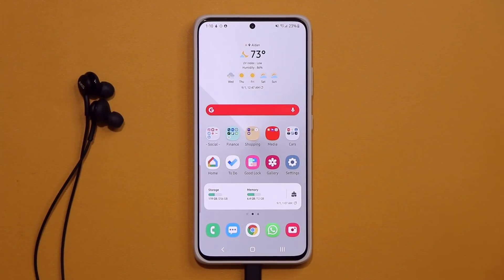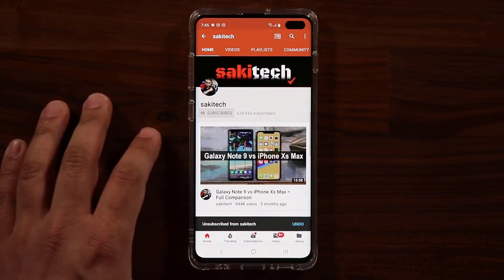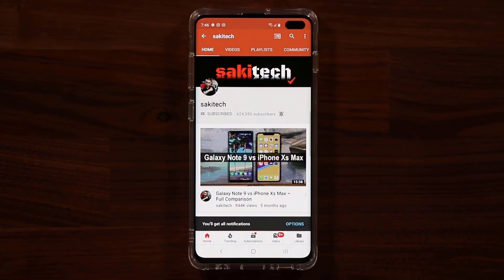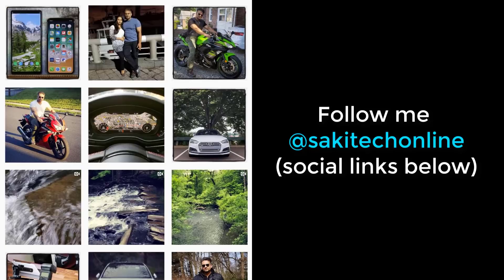If you have any questions, comments, or concerns, drop them down below. Have a fantastic day. If you found this video useful, make sure to subscribe to Saki Tech by clicking that button, and also click that bell icon on the side to make sure you get notified every time I upload a new video. And if you do use Twitter, Instagram, or Facebook, you can follow me at Saki Tech Online to get the latest updates as well.